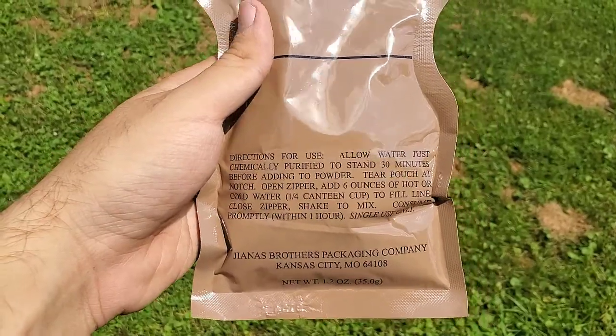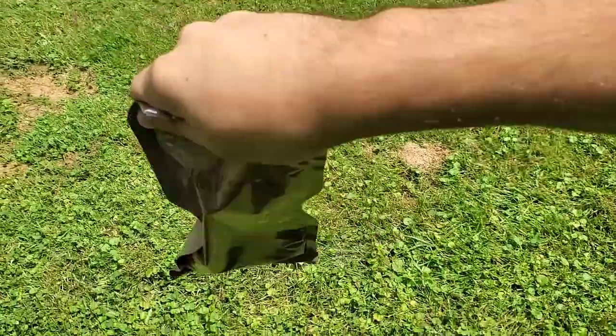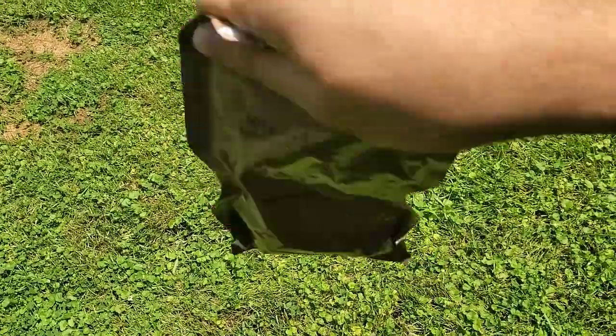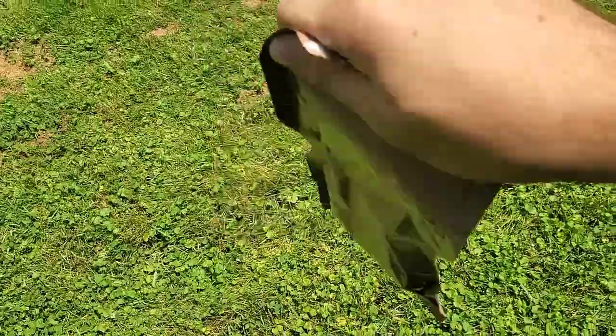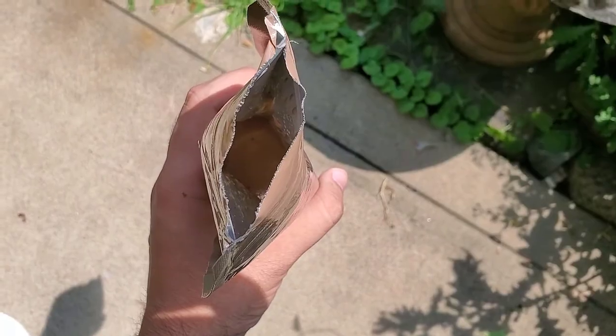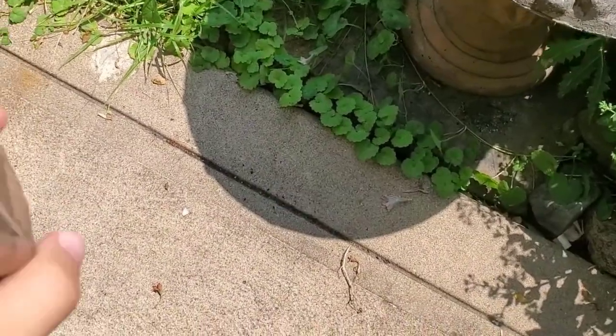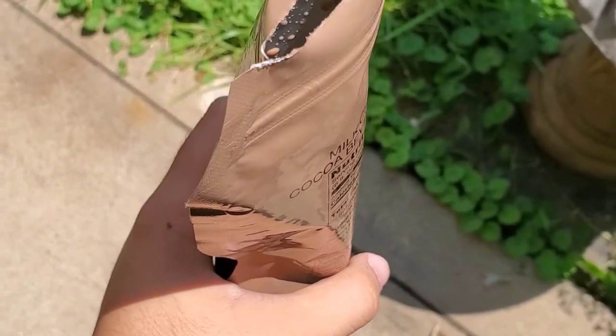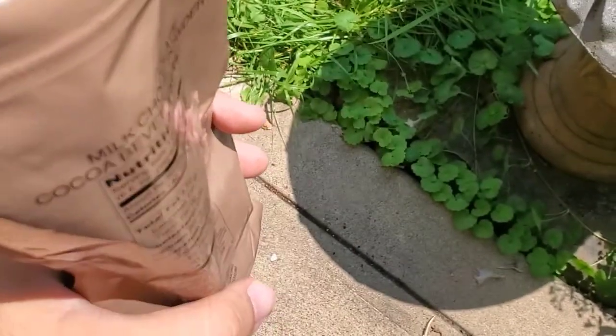It so far both looks and smells like pretty much any chocolate milk powder you buy in the store, be it Nesquik or Ovaltine or whatever. It says shake to mix, so let's do that. It looks like your ordinary chocolate milk, and it tastes like it too — just a little more watery. Maybe I should have added less water, but no, it still tastes all right.